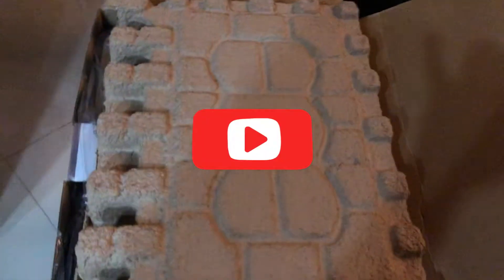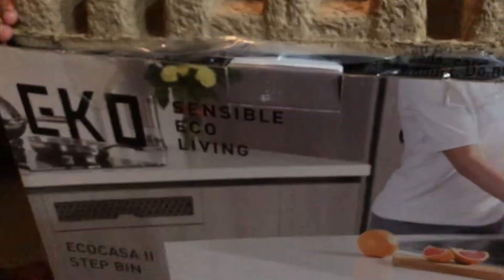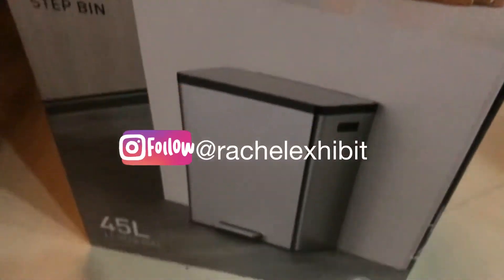All right, so we're gonna be unboxing - I've always wanted one of these - an Eco Living stainless steel bin. I'm so excited! Who gets excited about unboxing a garbage bin? Hey guys, welcome back to my channel. As you can see from the title, I'm doing a kitchen upgrade today and I'm about to do a haul and unboxing. Hope you enjoy this video - don't forget to like, comment, subscribe and share.